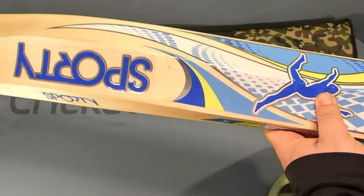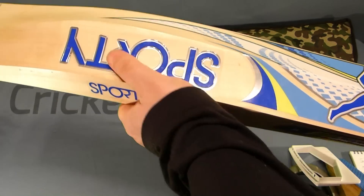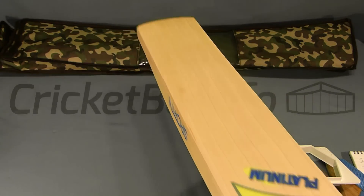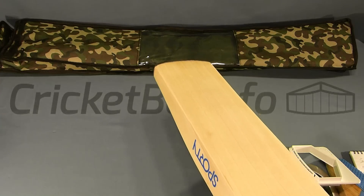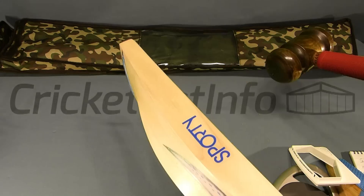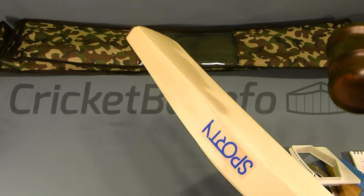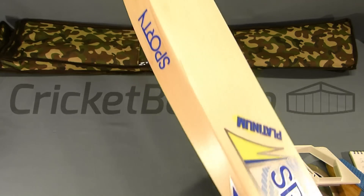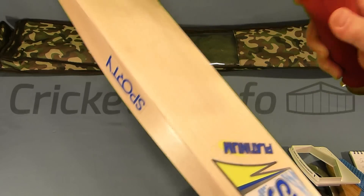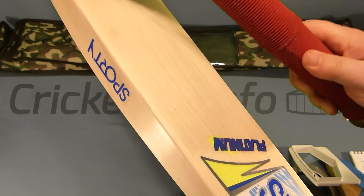The decals are stickers — no texturing, just a little bit of embossing. On price: they don't have a website, only a Facebook page, and I was given a rough price of around $350 with the bag. So for a grade two from a no-name brand, that's probably what I would expect to be at the higher end.